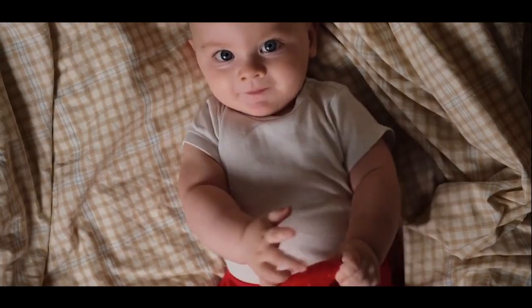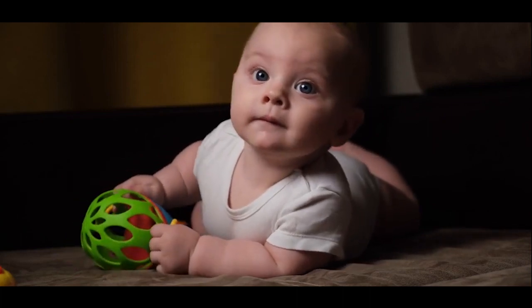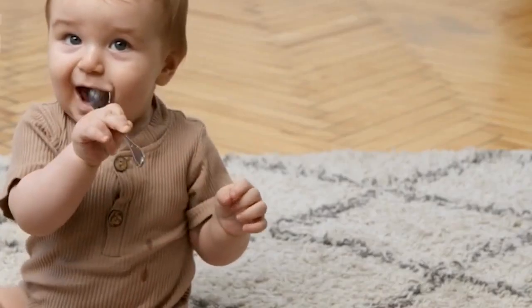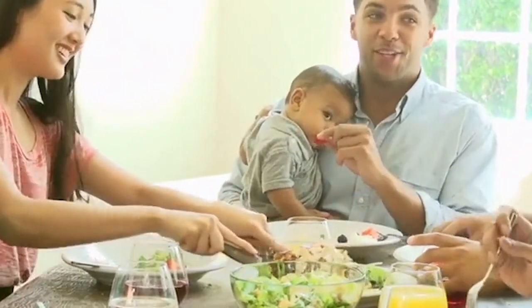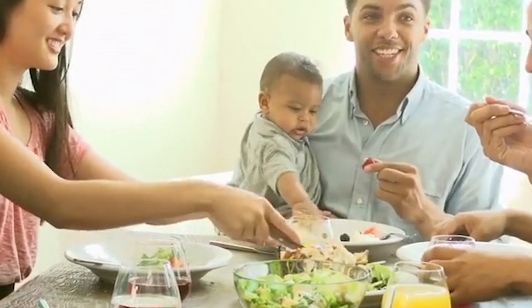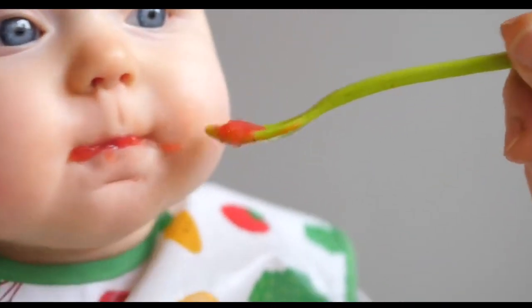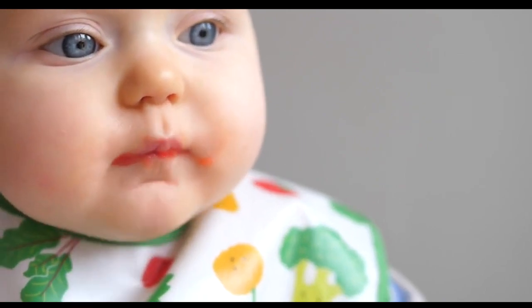First, they have at least doubled their birth weight. Second, they can hold their head well and are starting to sit up unsupported. Third, they show signs of being interested in food, like watching you eat and reaching for food when you are eating. Fourth, when you feed them, they are able to move the food around in their mouth rather than spit it out.